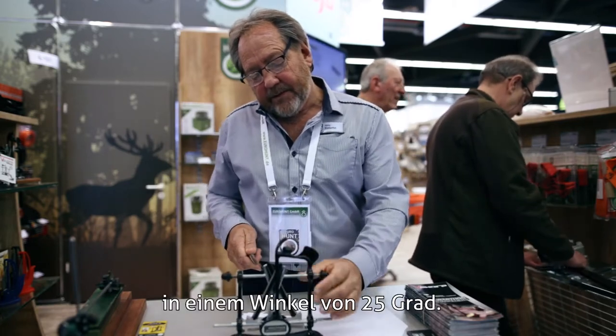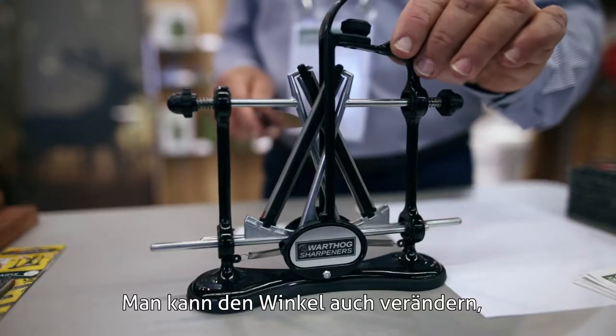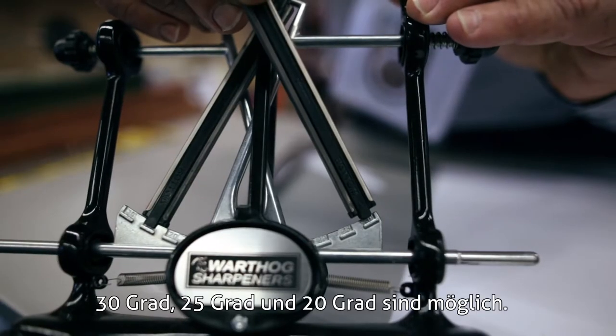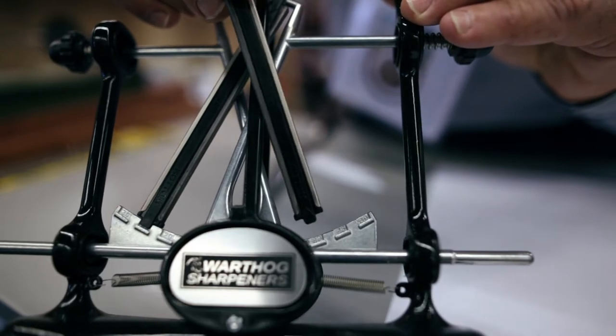25 degrees. You can also change the angle — I'm clipping it there. That is 30, 25, and 23 degrees.